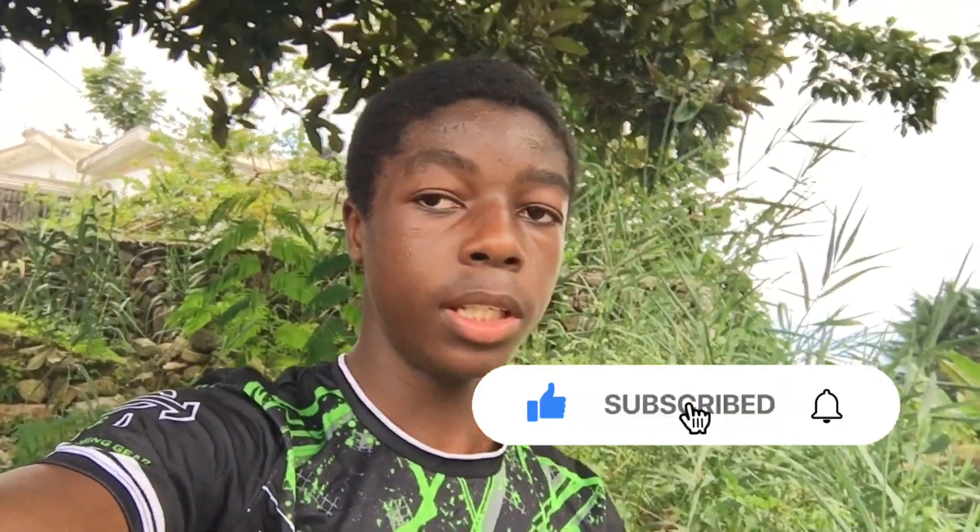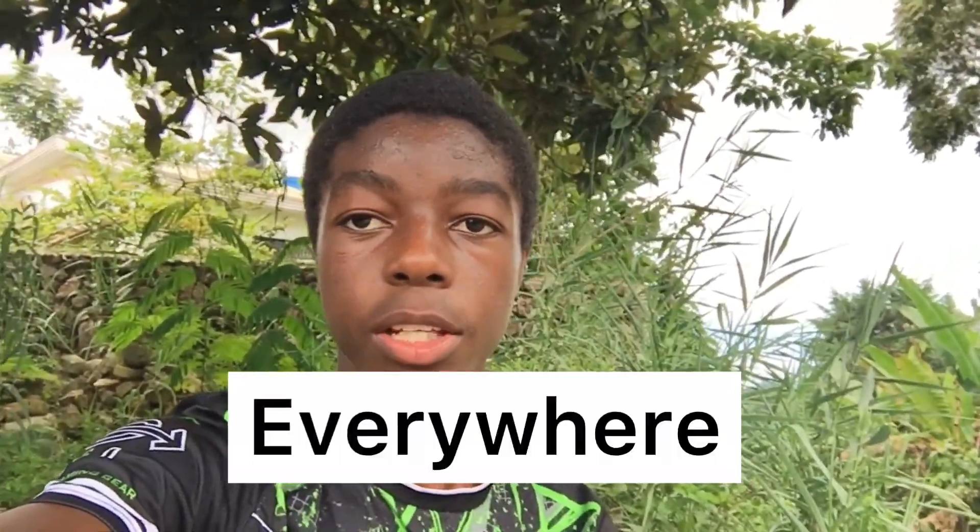Guys, comment what three flips I should try next. Sorry for not uploading Friday — I was busy with school and all those things. This Friday I will probably not be able to upload either but I will try my best. That was it for today's video. If you enjoyed please leave a like, and comment 'everywhere' so I know you watched. Let's get 30 likes on this video. Subscribe with notifications on so you can be notified every time I post a new video. See you guys in the next video, peace out.